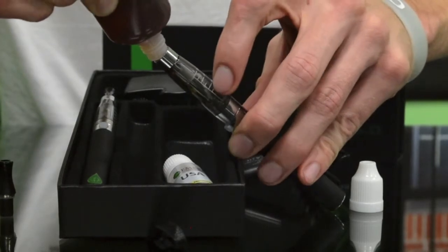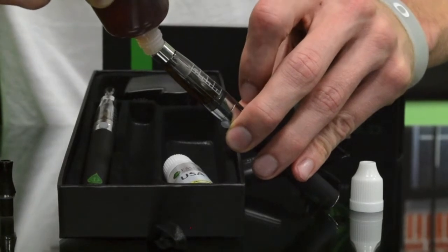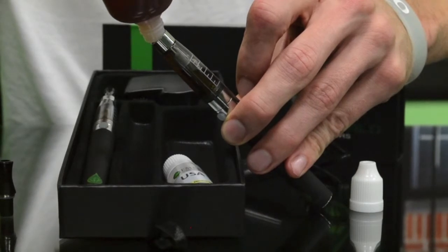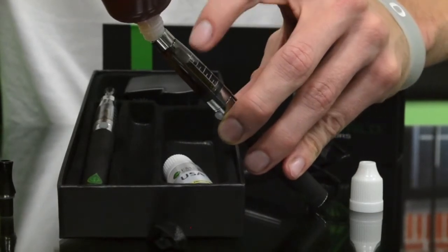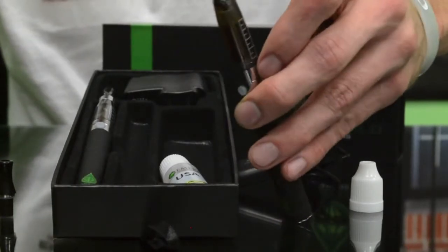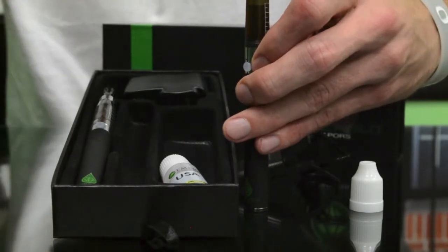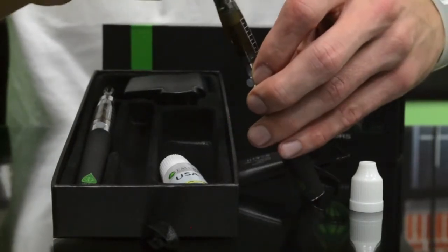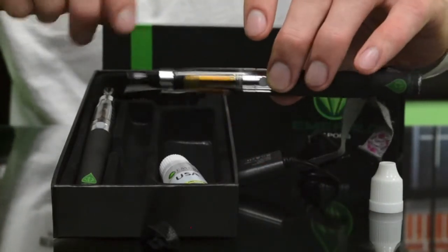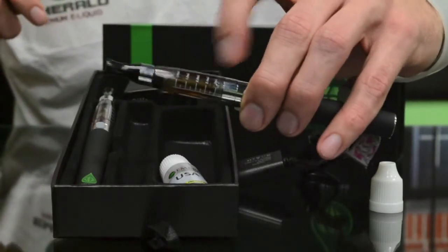It has a little gauge on the side you can use if you want. I typically just go until those wicks are completely saturated. You kind of just stop once you get to that rubber grommet piece — you don't want to go too much above that rubber piece, because the tip will shut down around the sides and any excess liquid you may pull into your mouth. So just go to the top of that and then cut it off. You can use the scale on the side if you want.